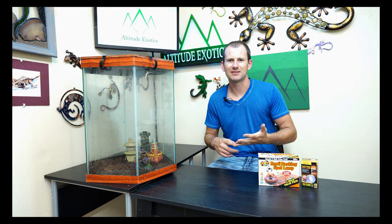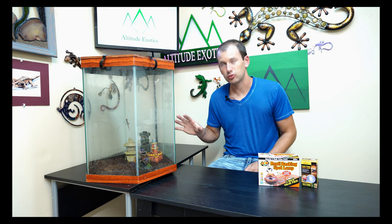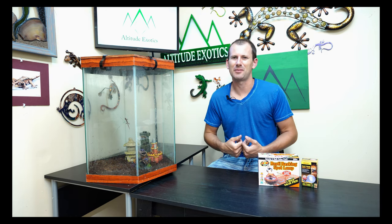Next up, heating and lighting. One of the things I love about these guys is they're active during the day, making them a great display animal. However, they are not strictly diurnal — they've evolved to be awake both day and night, so they do not require UV rays like bearded dragons do. As long as they have enough light to tell night from day, a normal light cycle is all they need. They are a tropical species, so they do like it a little warmer.